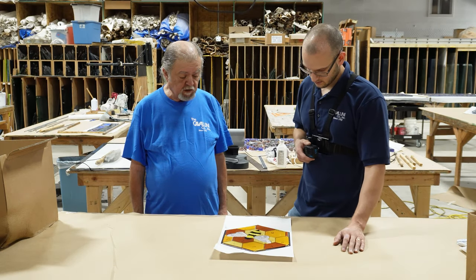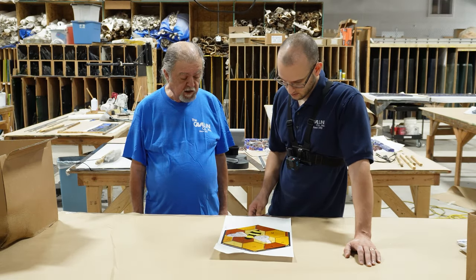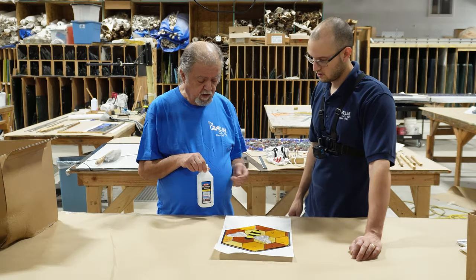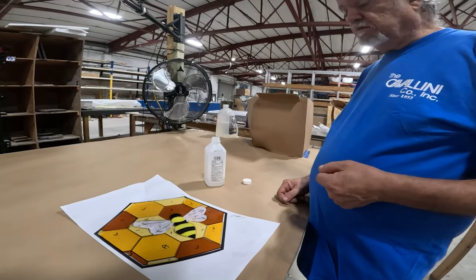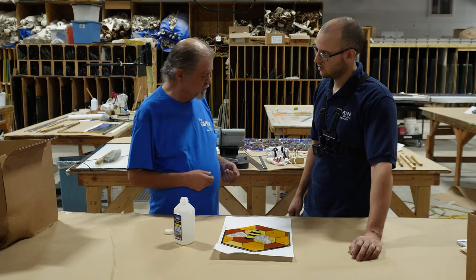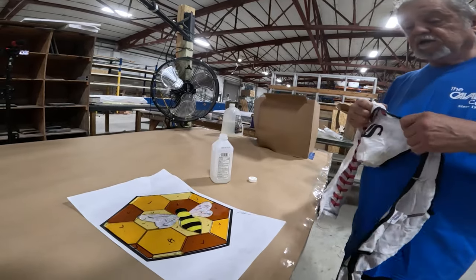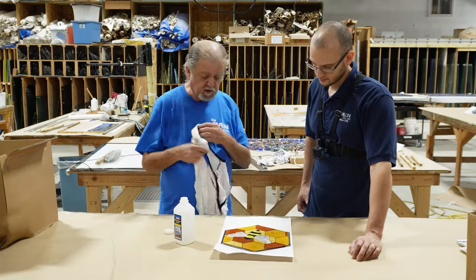We should clean all our pieces with rubbing alcohol and a clean rag to make sure all our edges are clean and that the copper foil has a non-oily surface to stick to. So we should avoid touching the corners with our hands as much as possible. We haven't been sweating or anything, so they're not too oily, but we do want to reduce any excess oil from the cutting oil or from previous handling of the pieces.